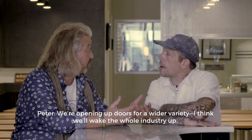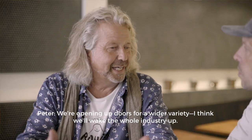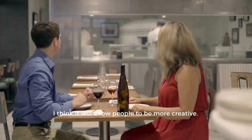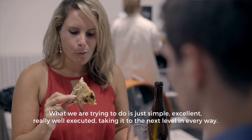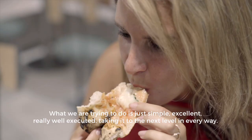We're opening up doors for a wider variety. I think we'll wake the whole industry up. What we do now here is the beginning of a revolution. I think it will just allow people to be more creative. A lot of this, I feel, is actually influencing Naples — there are a lot of young kids right now in Naples coming at it with more of an open mind. What we're trying to do is just simple, excellent, really well executed. Take it to the next level in every way.